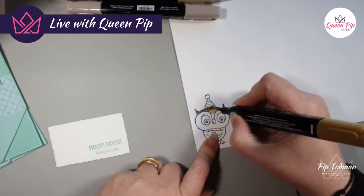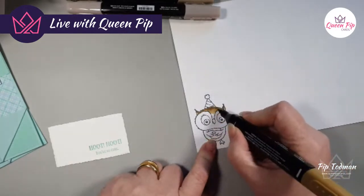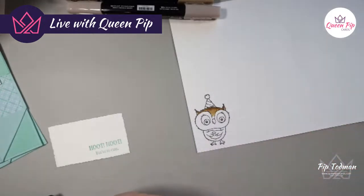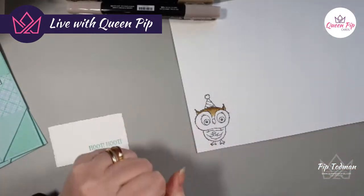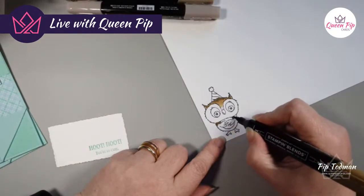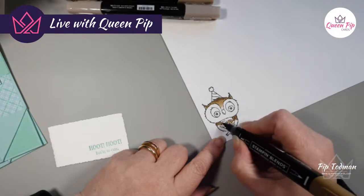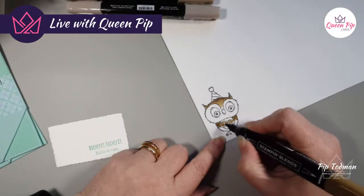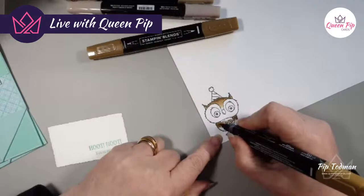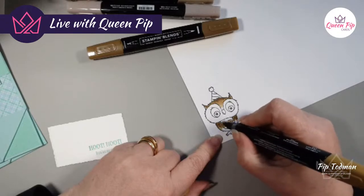I only do Paper Party online because it's just a lot of work with all the different paper packs. My in-person retreats I do with my friend Alison, who's the admin in my public group. We knock ideas back and forth and she comes along on the day to help run it. I cannot believe this Saturday's retreat has come around already!